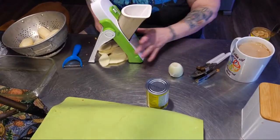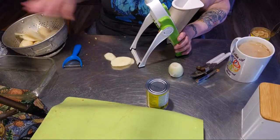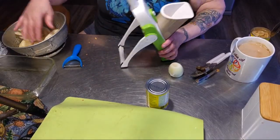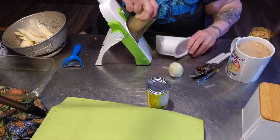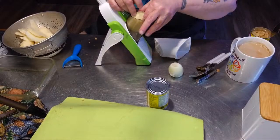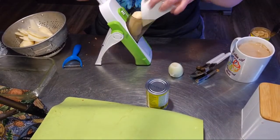Don't buy the mandoline from Temu, folks — this one is Star Frit. I guarantee the Temu one will fall apart the second or third time you use it. As a matter of fact, everything I've bought from Temu has turned to crap. I'm glad I got rid of that.